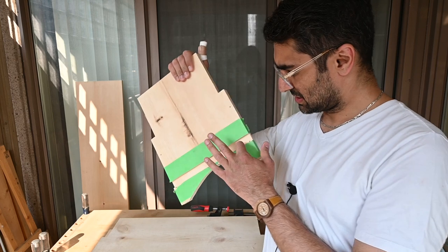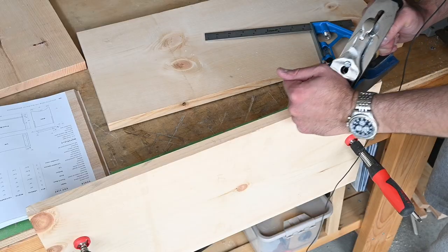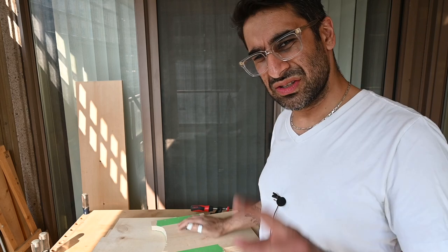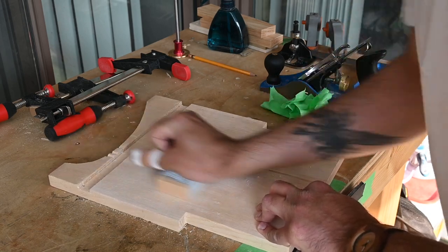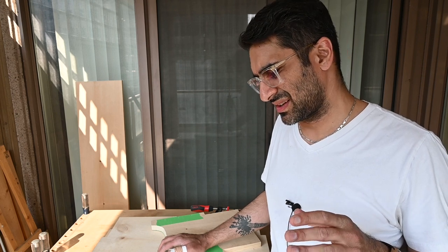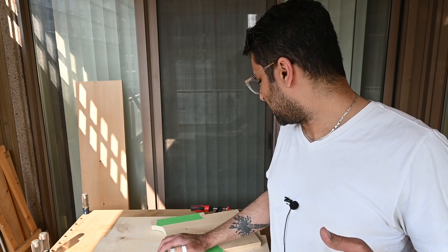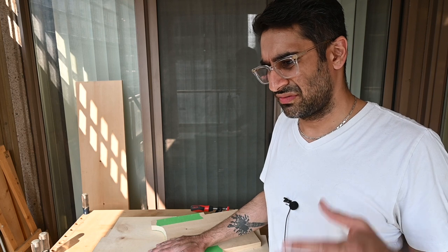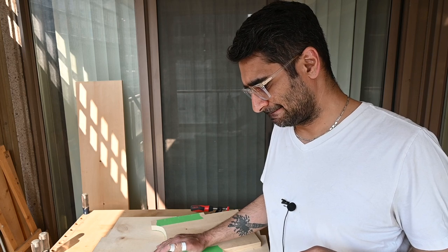I've made the dado about an eighth of an inch deeper and cleaned the bottom piece down to eleven inches. I'm going to go over everything with sandpaper — I wish I had an orbital sander, but I'm waiting until my channel gets monetized. I'm going to sand everything down and piece it together slowly. With the side pieces I'm definitely going to have to use some screws to keep everything in line and straight.